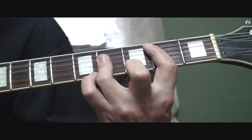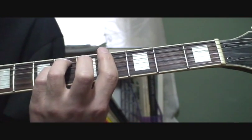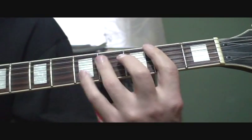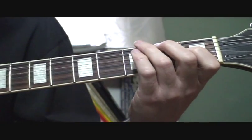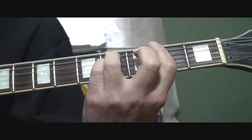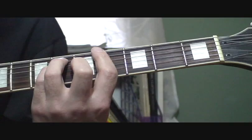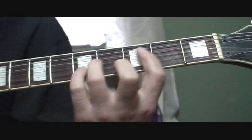And back to that B, and that is an A-flat minor. So it's B, A-flat minor, and back to the B. Then you go F-sharp minor, A-flat, A, E, and then back to the arpeggio.